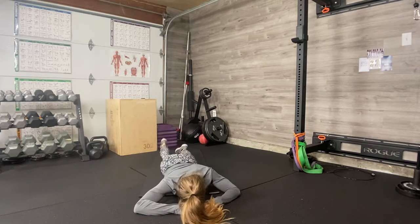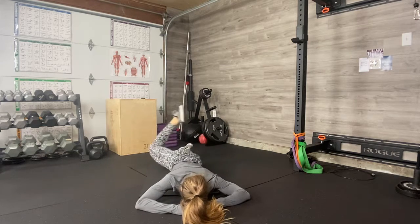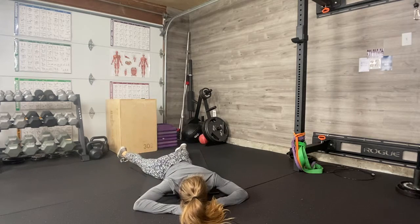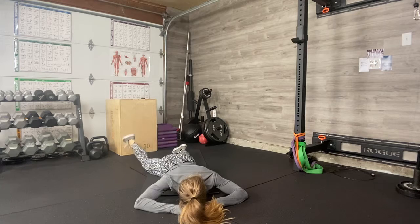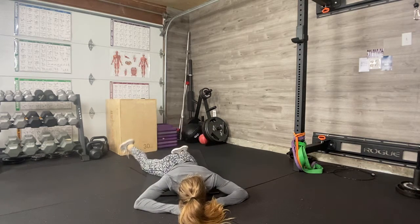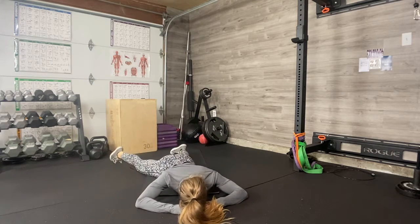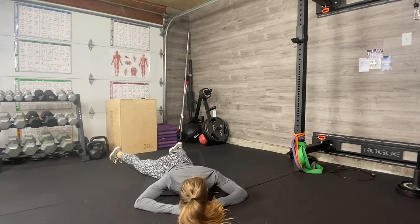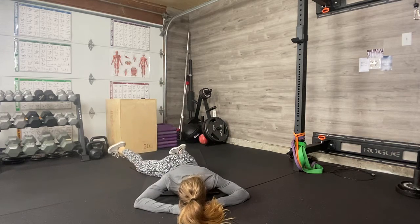Switch to the other side. As always, if you can't do the full range — maybe you can't tap your toe — it doesn't matter. As long as you're working in your range of motion, keeping your core activated, using your breath, working on mobilization. We're all at different stages on our journey. Do two more — body feels nice and warm and open. Last one.